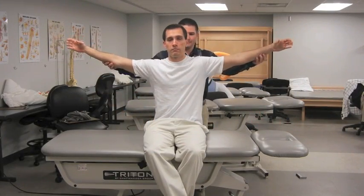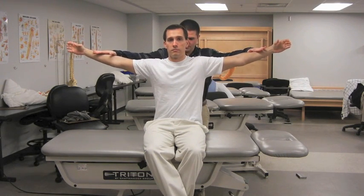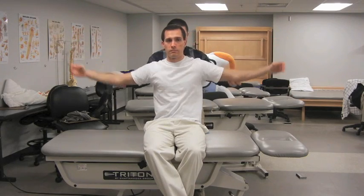The patient elevates the arms to 90 degrees with the thumbs up in the full can position. The examiner provides downward pressure on the arms and notes the patient's strength. A positive test for rotator cuff tear is the examiner's assessment of more weakness in the involved shoulder, patient complaint of pain, or both.